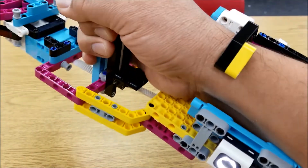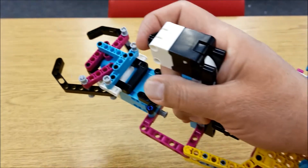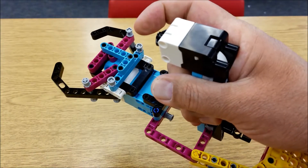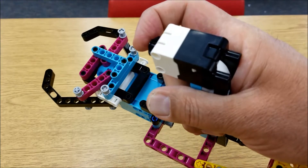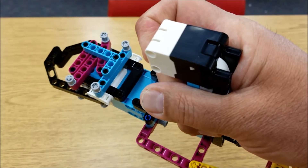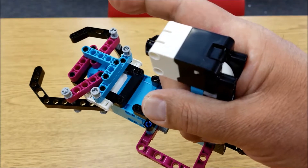Those levers come down and kind of lock your arm in. And if you have a bigger or smaller arm, it locks in a little better. Then when you press the touch sensor, I programmed it so that when you press it, it'll hold on to whatever you're trying to grasp, and when you let go, it'll release it with the claw.